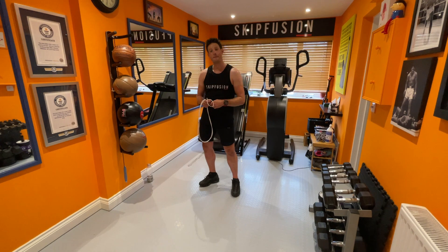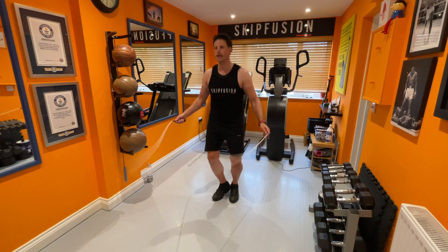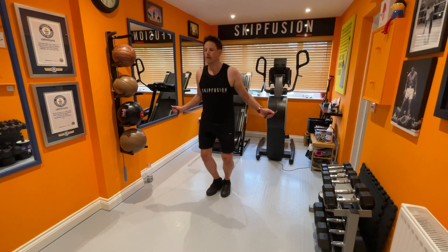Welcome to SkipFusion HIIT, 10 minutes low impact. We're going to jump straight into the double bounce, starting with your warm-up. Michelle's going to do the high-impact version of this class today. Just remember, HIIT — high intensity interval training — is not for the faint-hearted. I wouldn't suggest you start with HIIT if you're not already reasonably conditioned or used to exercise.